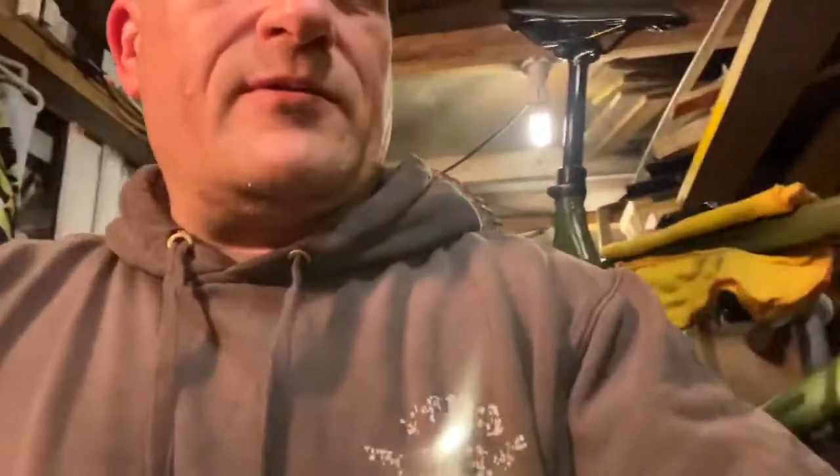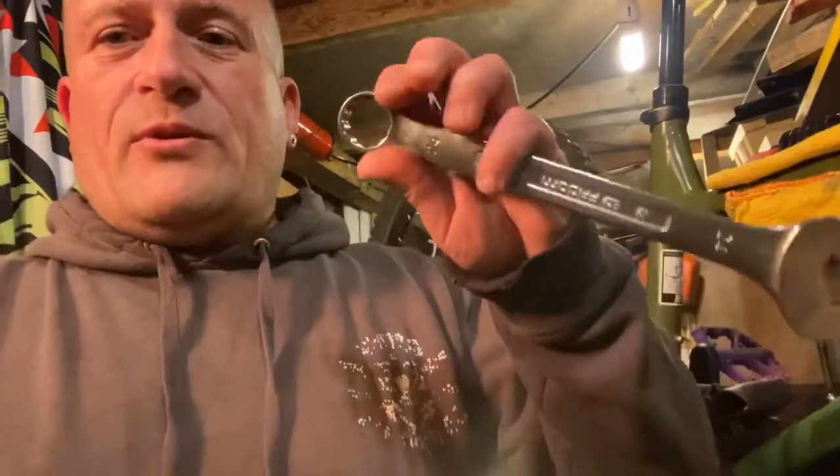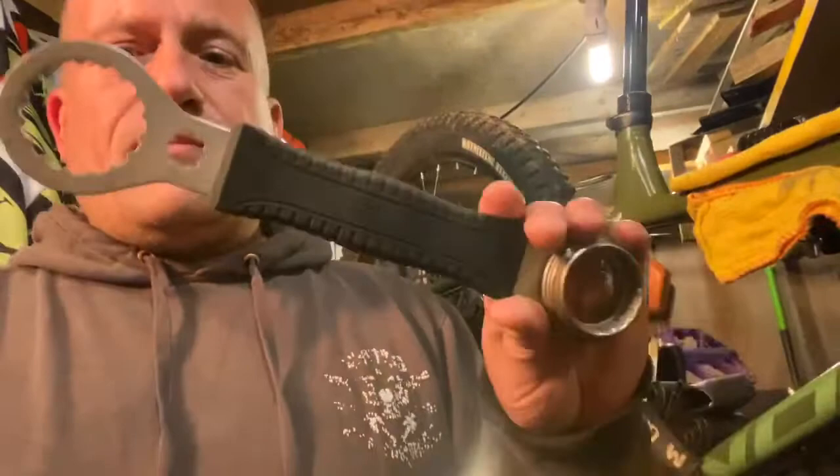So basically you're going to make a start with the tools you're going to need. Obviously you're going to need a pedal spanner, but I've gone over to different pedals so you'll need an 8mm hex wrench or allen key, a 24mm spanner, and a bottom bracket tool.